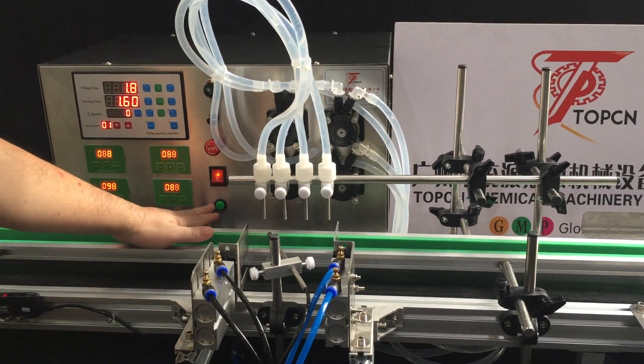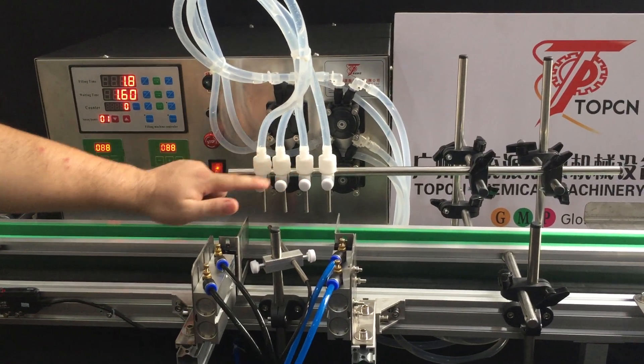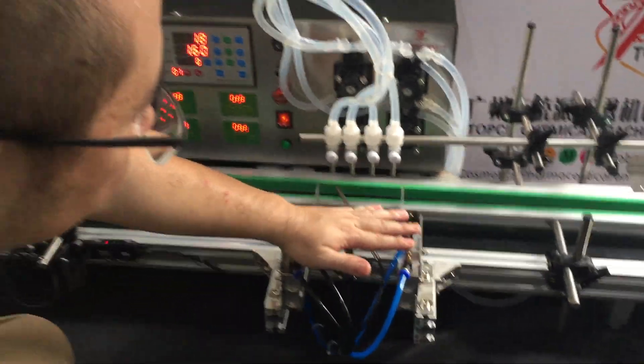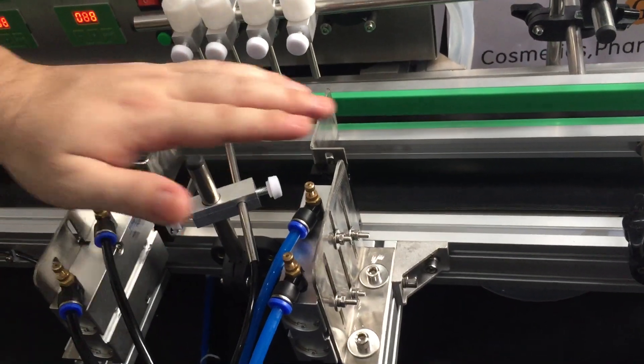This button is inching — the same as the inching function. If you press it, the filling nozzle will start filling manually. Okay, here is the block part, where the bottles are blocked on the conveyor.